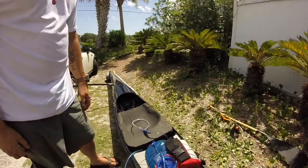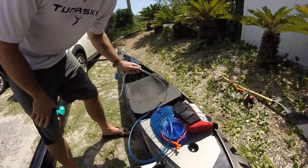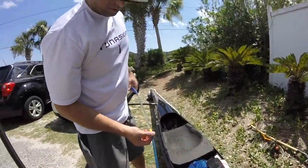Here's the hydration setup I'm going to try today. I've got a 2-liter CamelBak and normal CamelBak tubing.